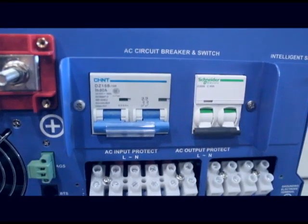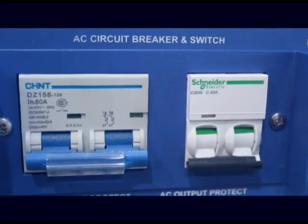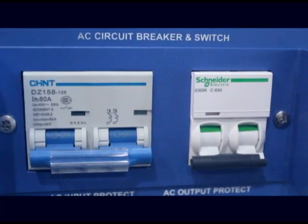Another comforting feature these inverters have is the AC breaker and switch that regulates the AC input and output to protect from faults.